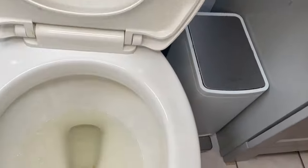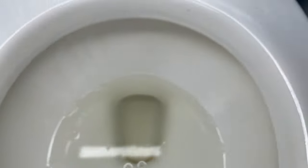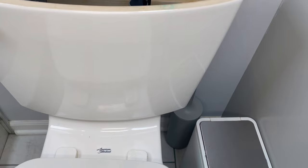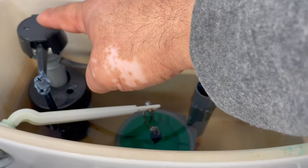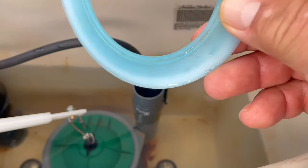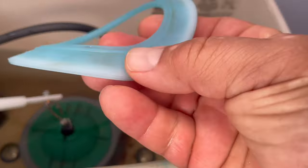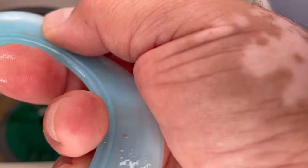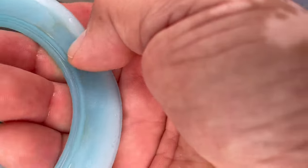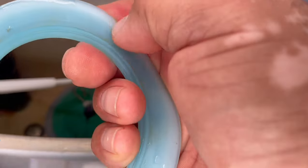If your toilet runs once in a while, if you see the water running inside your toilet and you hear the fill valve running and filling the tank up again, it's because either you have to adjust your fill valve, but more than likely your flush valve seal is faulty. After a few years it wears out and it develops some blisters — you can see this blister here, it's about one-eighth of an inch.